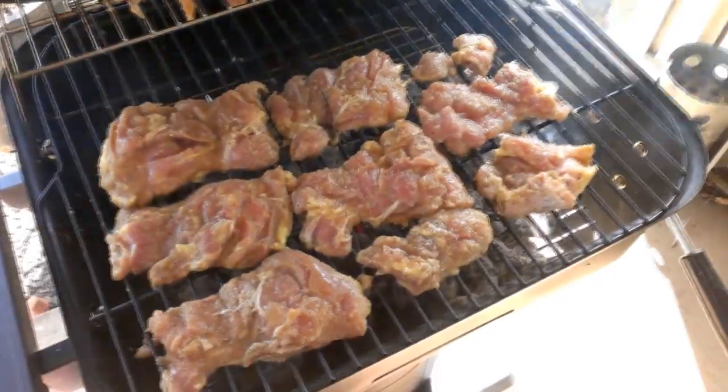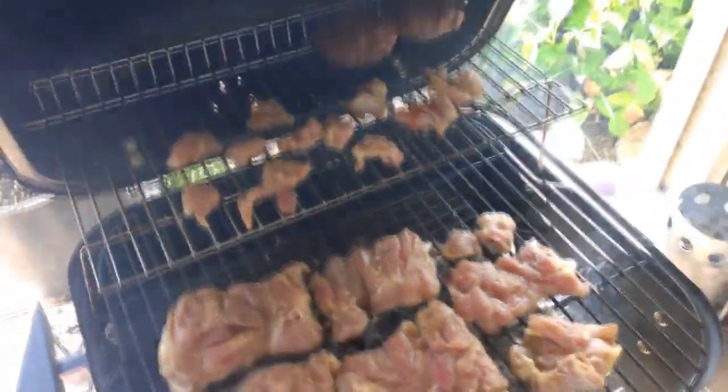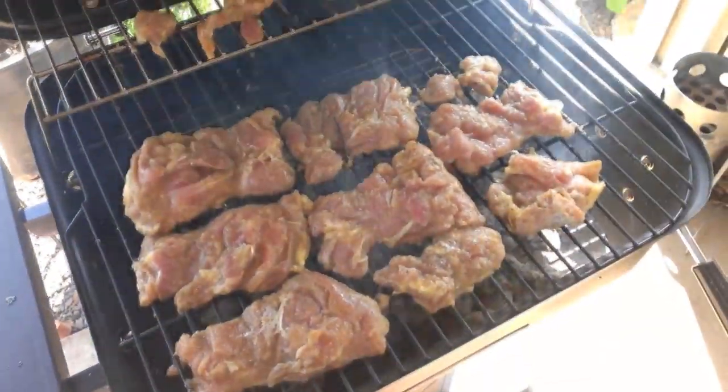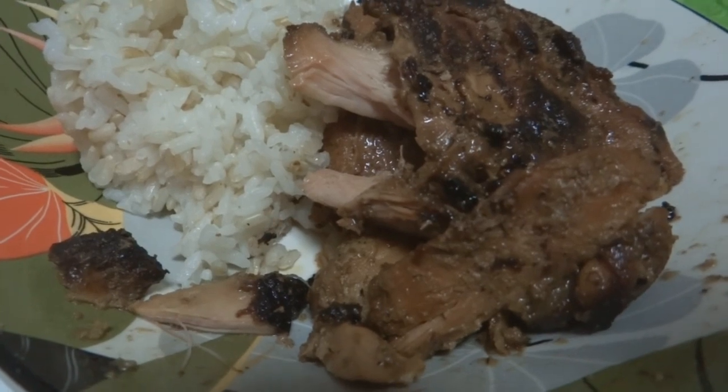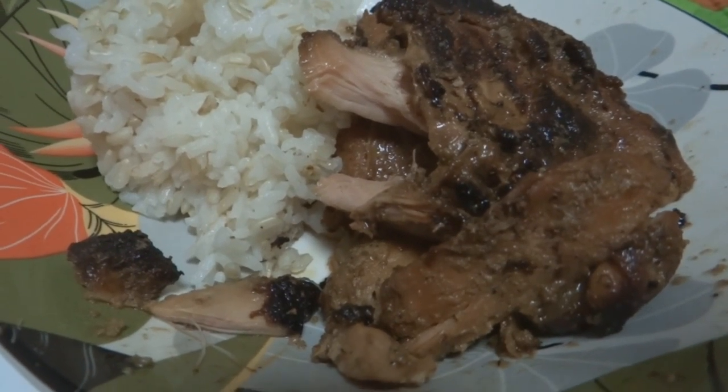I'm throwing my Korean barbecue chicken on to the grill. Yay, can't wait. This is absolutely delicious. Enjoy.